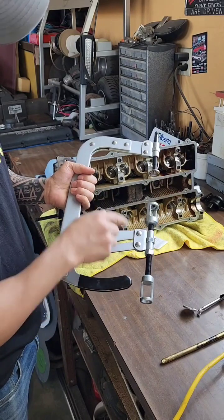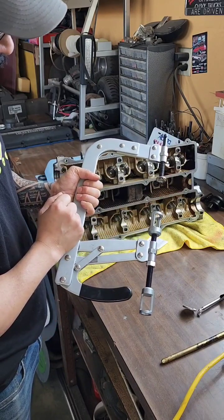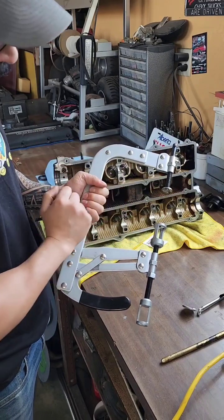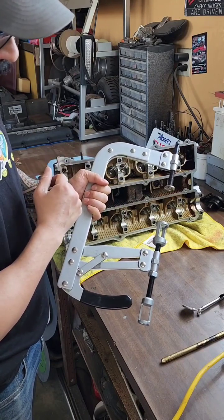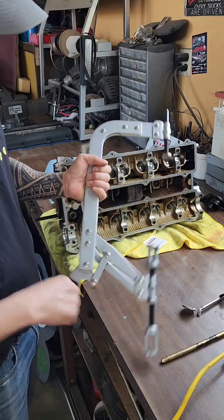What we've got to do is set the tool so that we have just enough compression on the spring to get the keepers out, but we don't over-compress the spring to bottom it out and damage any of the pieces or add unnecessary stress to the valve spring. So let's set this thing up.